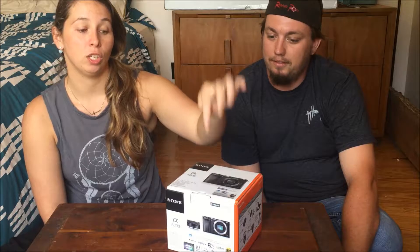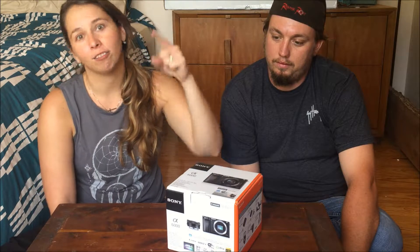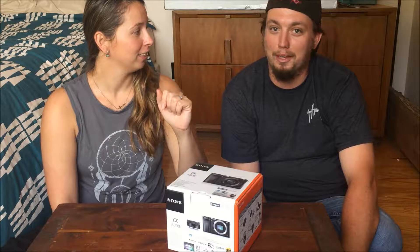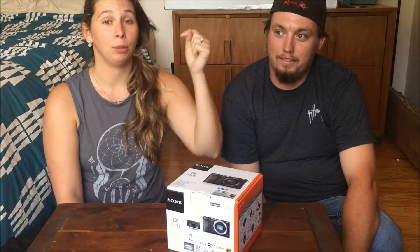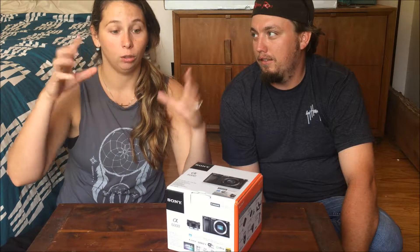We want to do this unboxing of this Sony CX6000 that we got from Best Buy from the coolest guy ever — Ricardo. Ricardo at Best Buy if you guys want to buy something. He also has a YouTube channel that I will link down below — he does some fishing videos around town so you'll have to check him out. Definitely look down below.